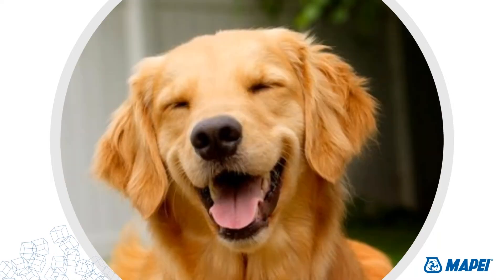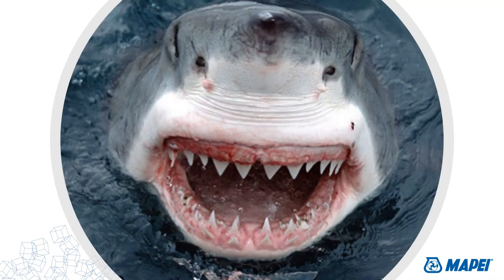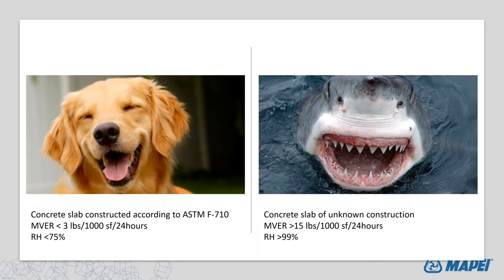At some point that slab can be your best friend — in perfect condition, pristine, fresh, and porous. Or it can be your worst nightmare, with all kinds of contaminants and conditions that'll make your life miserable. The difference between that good-dog, bad-dog situation is that a concrete slab that is easy to find — and in some respects very hard to find in industry — is a concrete slab built according to ASTM F710.